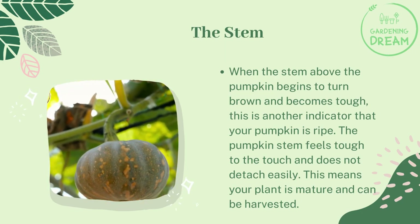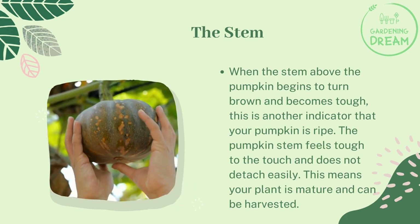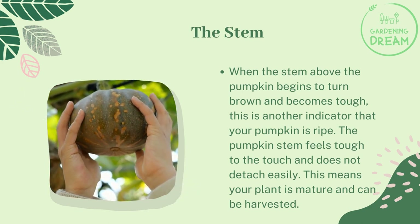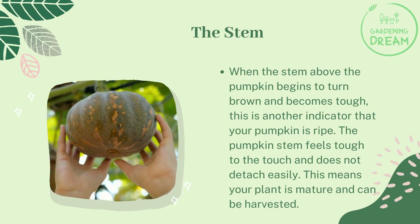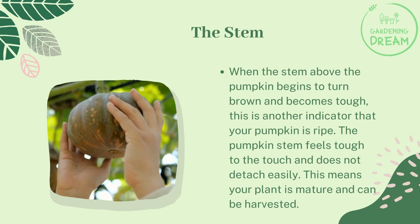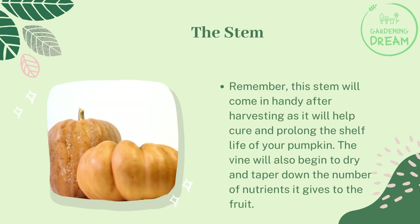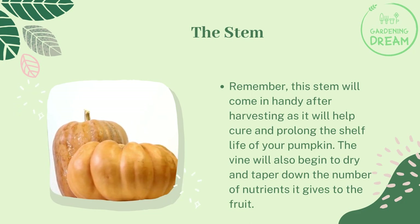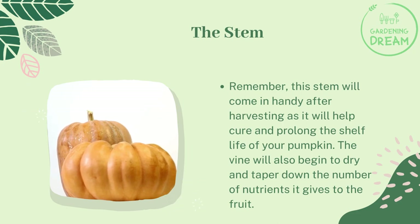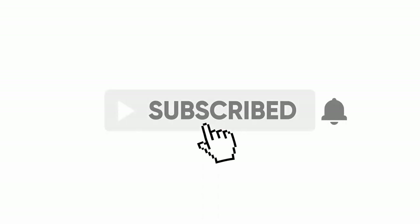The stem: when the stem above the pumpkin begins to turn brown and becomes tough, this is another indicator that your pumpkin is ripe. It feels tough to the touch and does not detach easily, meaning your plant is mature and ready to harvest. This stem will help cure and prolong the shelf life of your pumpkin after harvesting. The vine will also begin to dry and taper down the nutrients it gives to the fruit.